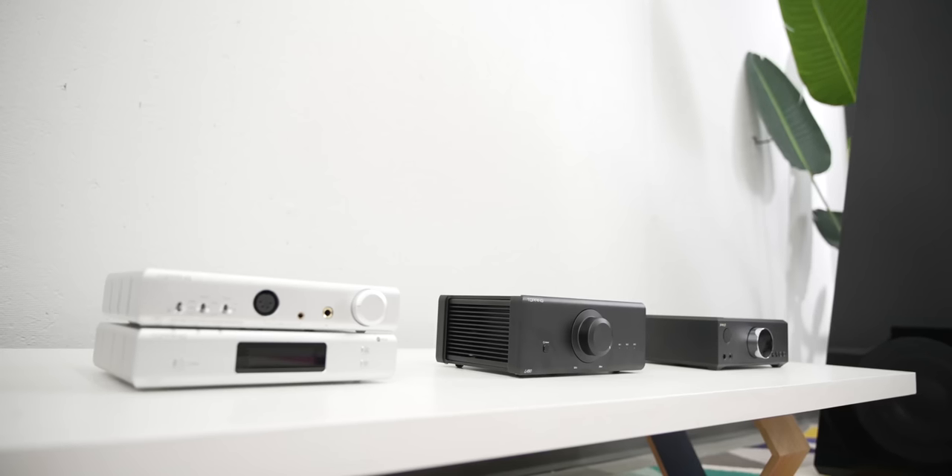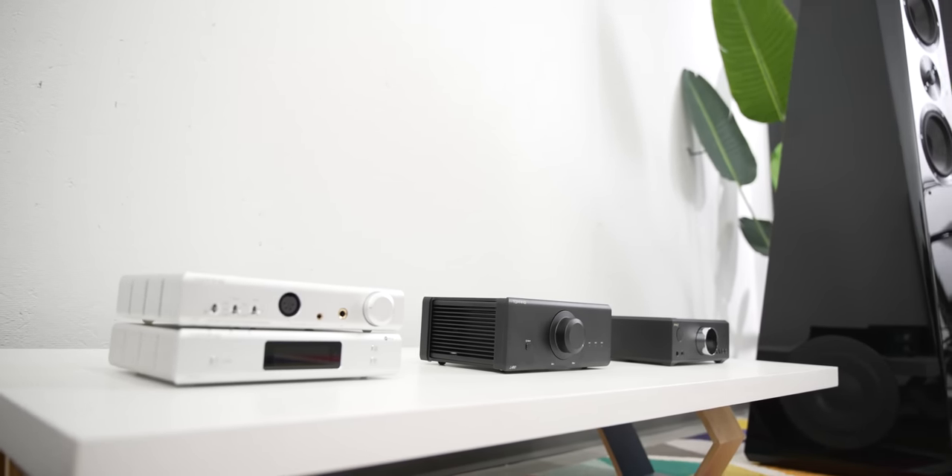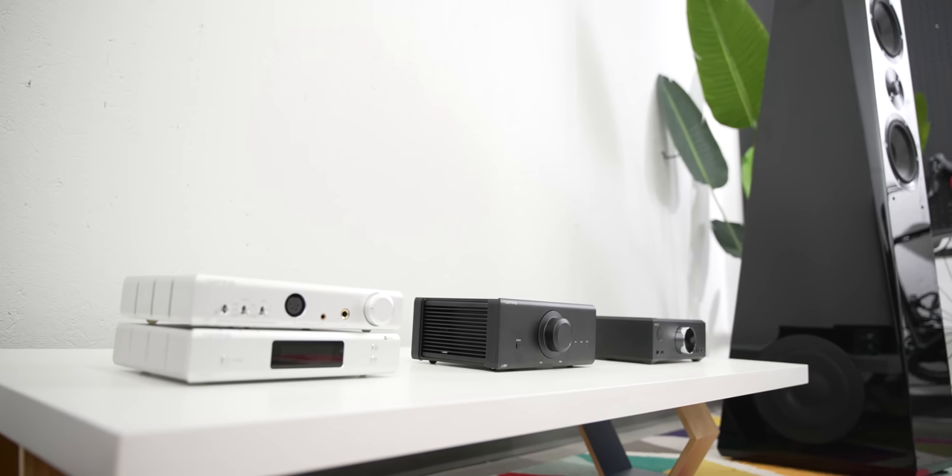So, competition. There are amplifiers with more power and more features for less money — this SVS is a good example of both. Though when it comes to measurements, the LA90 stomps on pretty much everything in this price range, and it's kind of not even close. So if you're more into measurements than features, or you don't need the extra features or the extra power, then yeah, your choice is probably clear depending on your needs.